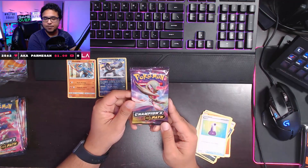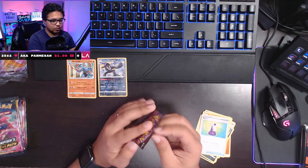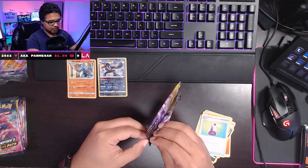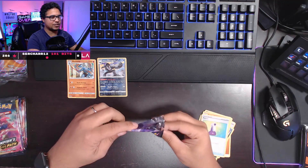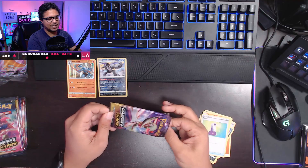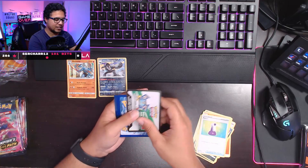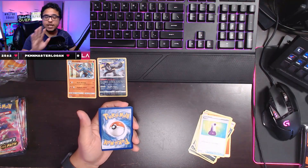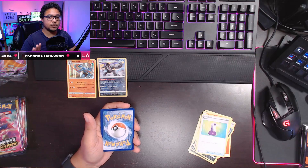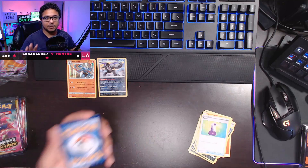Next up we have a Champion's Path pack with Gardevoir on the sleeve, so we're gonna open this one up. I try to get these open in a way where I can slip the cards out without ripping the packs — it's kind of a try-hard thing with me. Sometimes I succeed and other times not so much. I should note I have not opened any Champion's Path products before this — this is my first time with the ETB or anything related to it.